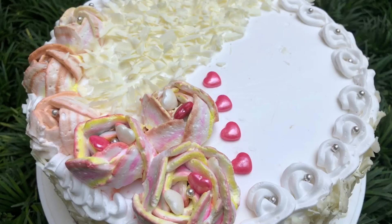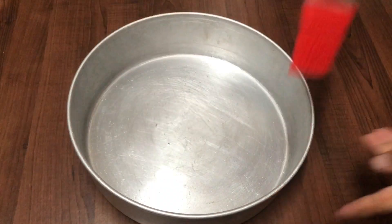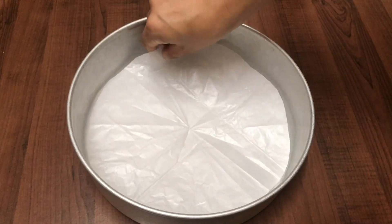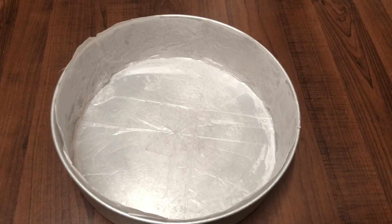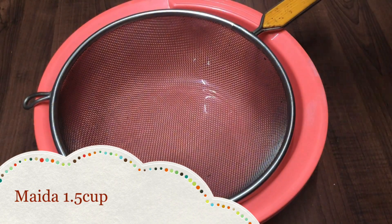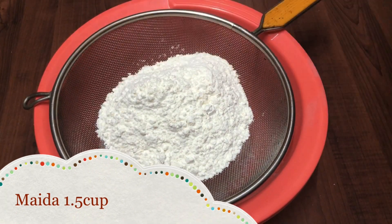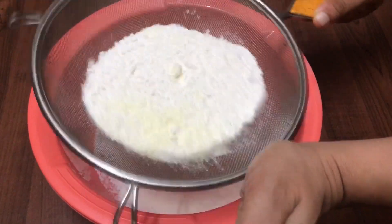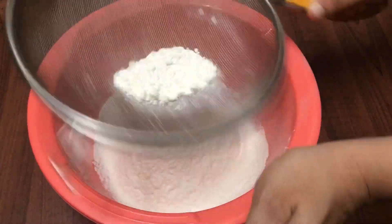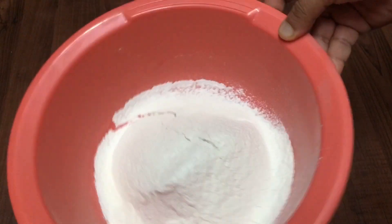I am going to prepare the cake tin. I will put the cake in the bottom and grease it, then cover it with butter paper. I will put the dry ingredients in the bottom. Now I am going to spread the cake in the bottom and cover it.